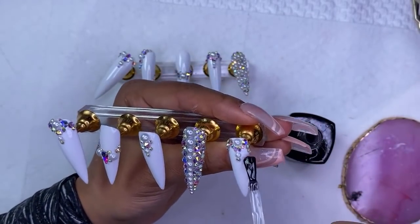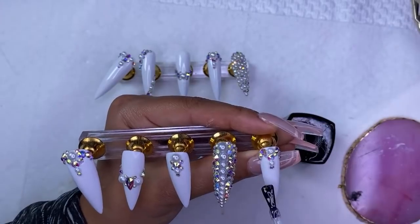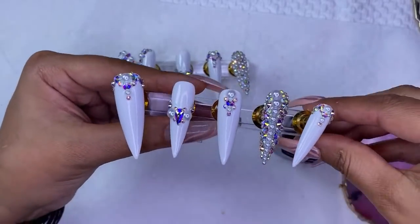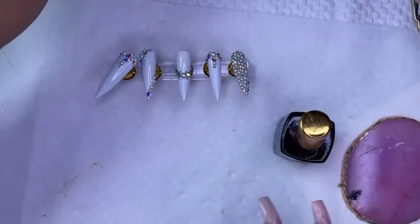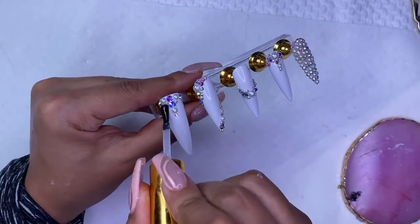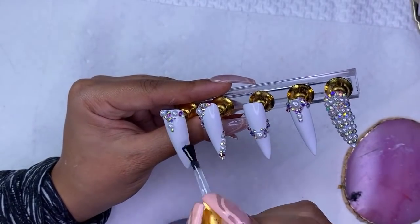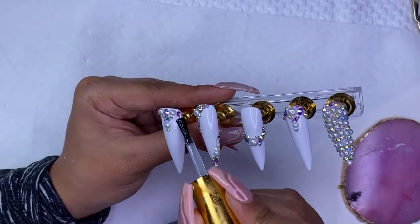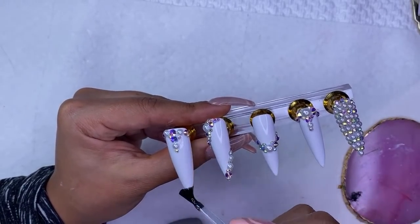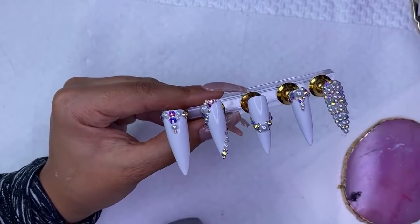My favorite nails to do — I love acrylic, but I've really been enjoying doing these press-on nails. I've really been taking my time with them while I've been here. If you don't follow me on Instagram, be sure to go follow me because that's where I've been posting a lot of my work done here in Miami — it's been straight press-ons, and they'll all be launching on Black Friday with everything on the website 30% off.